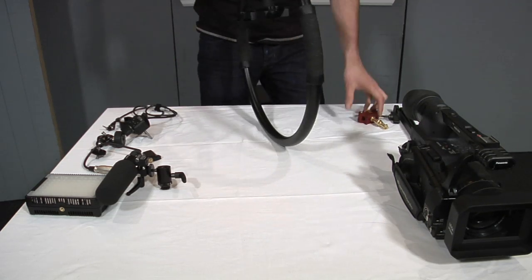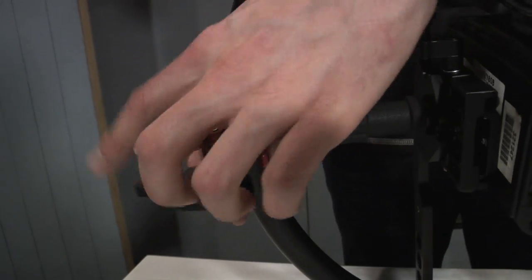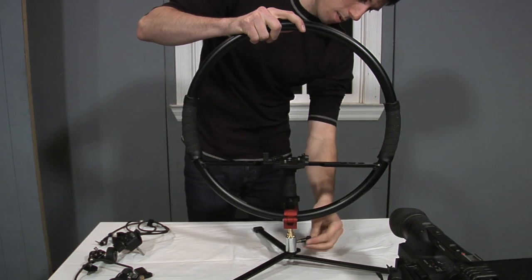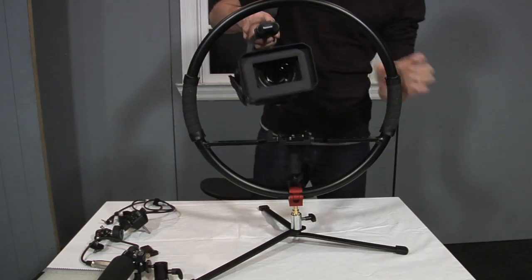Let me show you how to put it together. Attach the red clamp on the bottom and mount it to the stand base. Attach the base plate to your camera, making sure that the spring clicks, and then tighten it with the dial.